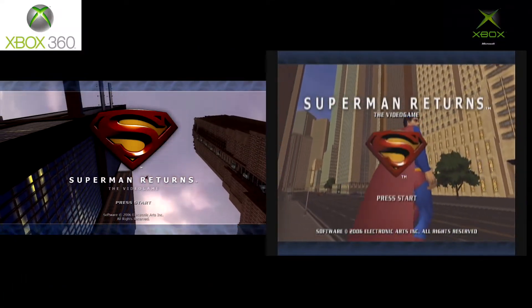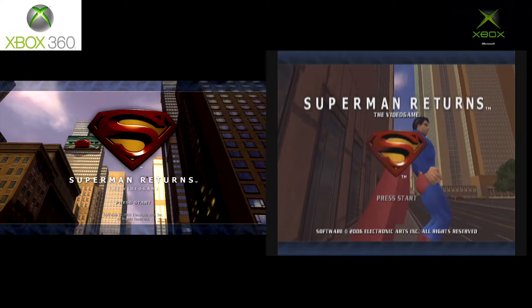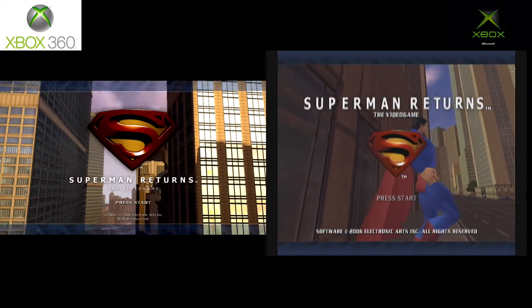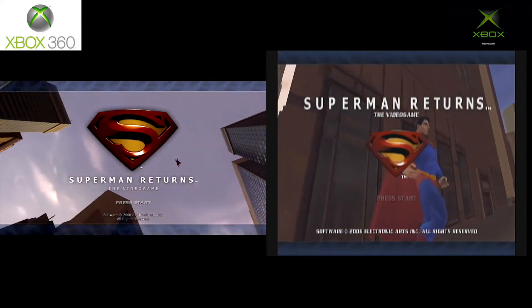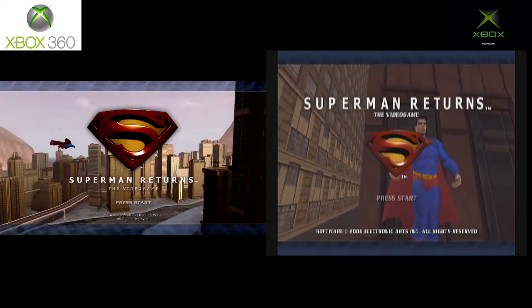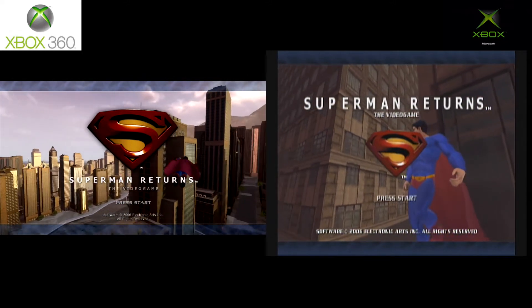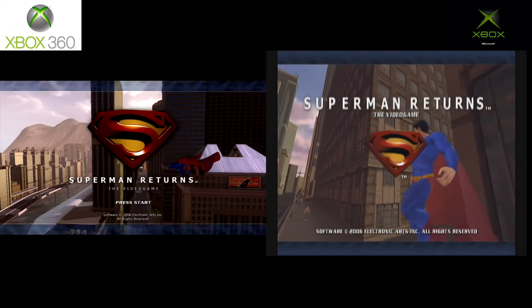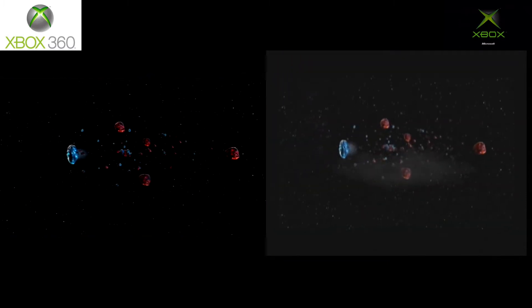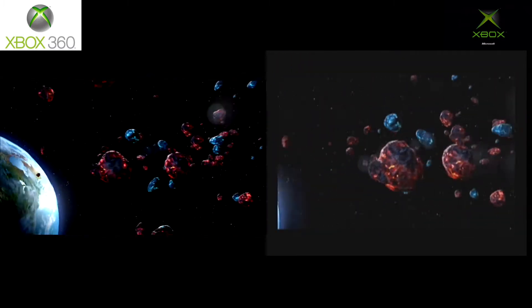Hey guys, what's up? Two-bit Jesus here with another Two-bit Compares, and today we are taking a look at Superman Returns for the Xbox 360 and original Xbox. The reason is because the very first April on this channel where I was producing content, I did Batman v Superman. And ever since then, around April, I'm just in the superhero mood. So I thought, why not take a look and compare a superhero game?